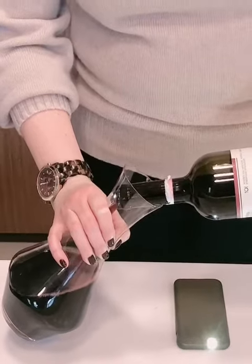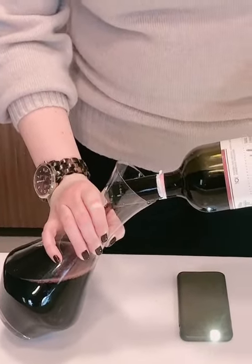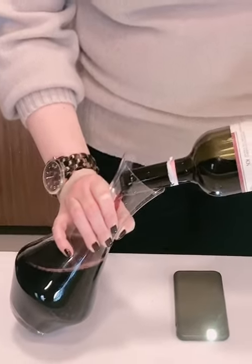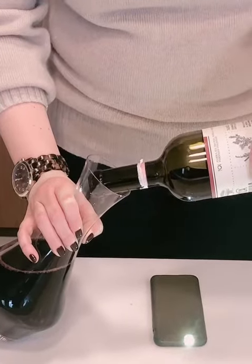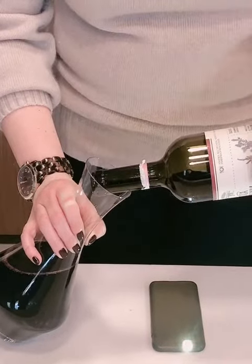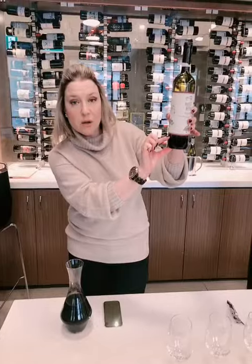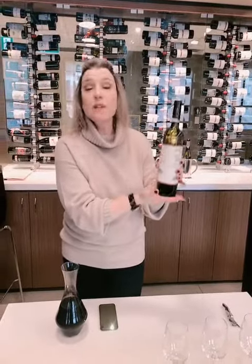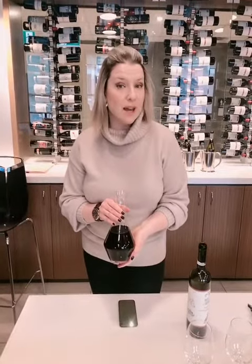As we get closer to the end or the bottom of the bottle, I'm going to start slowing down my pour to ensure that there isn't any sediment filtering out into the decanter. I'll pause right about there because I'm starting to see a little bit of sediment. There's about an inch left in the bottle — you can always put that through a wine filter, or even a cheesecloth would work if you really wanted to get those last dregs, and if you did I wouldn't blame you. But that is the very simple approach on how to decant your wine.